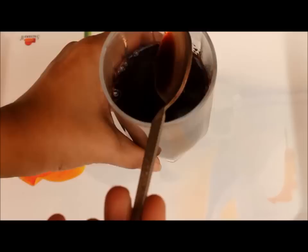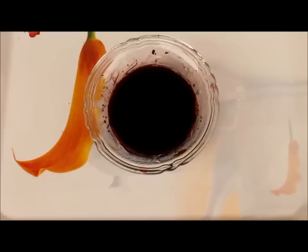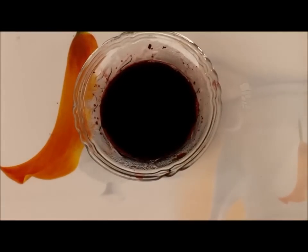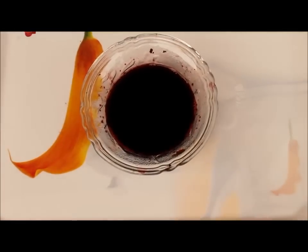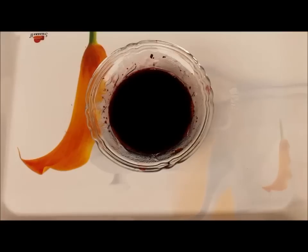Now let this mixture cool and after it is cooled, apply this with cotton on your hair and scalp. Leave this for half an hour and rinse with normal water. You can use this mixture daily or every alternate day. Make sure you have clean and dry hair before you use this concoction.